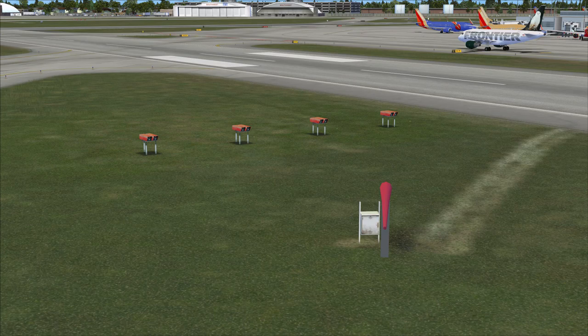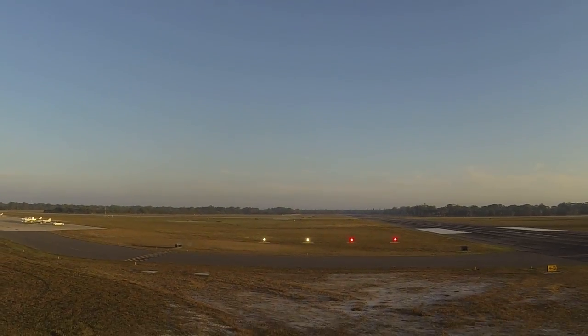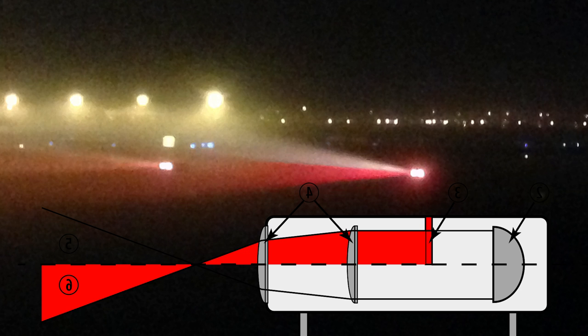PAPI lights are orange shoebox-shaped units projecting light, typically on the left side of the runway, sometimes the right, sometimes both. They work like a light bulb with a red lens and a white lens — projecting a red beam down and a white beam up. The mechanism is tilted at a set angle so that below that angle you see red, and above it you see white. There are no sensors involved — it's simply on or off.